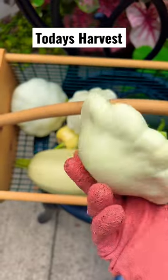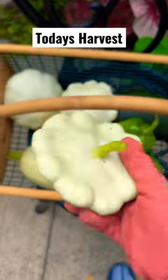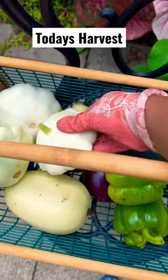We've got patty pan squash that is so cute. We've got three of those.